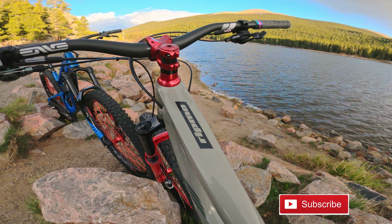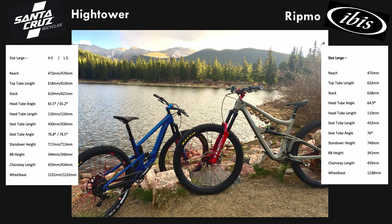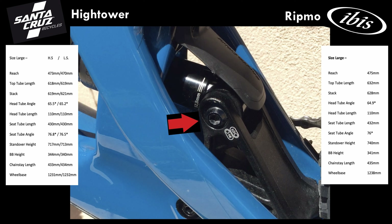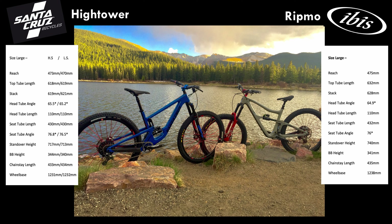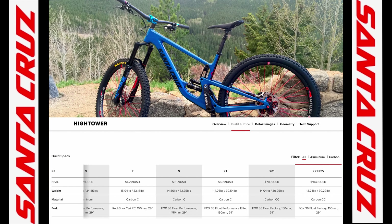Here are the geometry numbers on these bikes. On the Hightower it says HS and LS — that means high setting and low setting. The Hightower has a flipchip on the rear shock linkage which can change the geometry and characteristics of the bike. In the high setting, which I feel keeps the Hightower most alive, I'll compare it to the Ritmo. The numbers are quite close in many respects yet different — such as head tube angle, seat tube angle, and wheelbase.